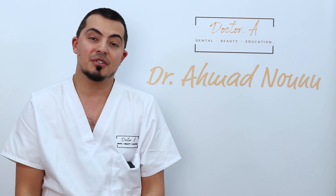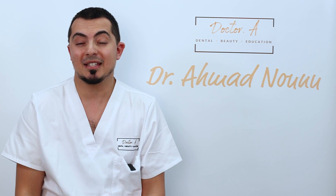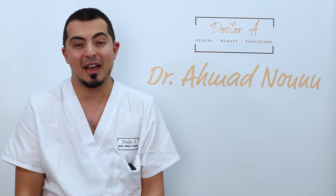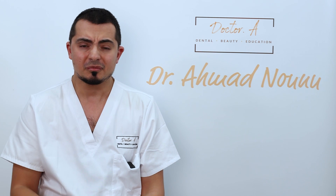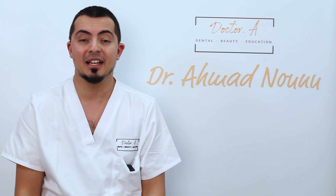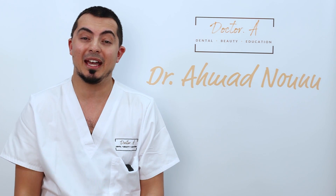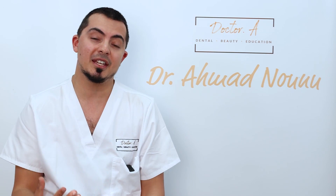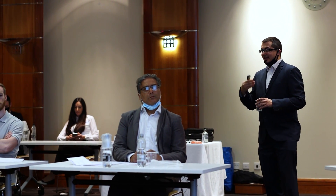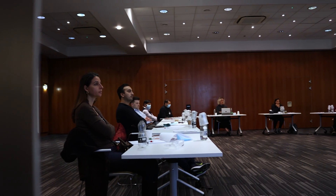Soft tissue lasers have been around in dentistry for a very long time — over 30 years. I first got into it myself about eight or nine years ago when I attended a course, and I've been using it as such a significant part of my dentistry that I became one of the UK's leading lecturers on it about five or six years ago. I've been working very closely with BUILD — the British Institute of Laser Dentistry — as their main UK and international lecturer, teaching other dentists how to use the techniques in everyday general practice.